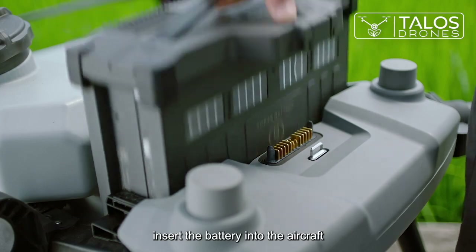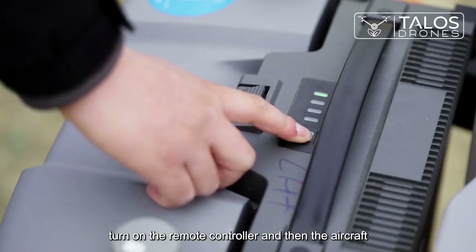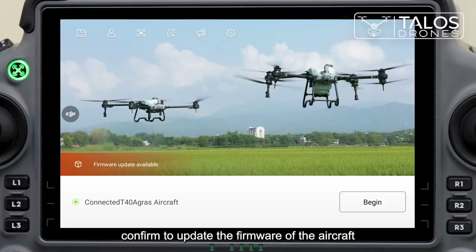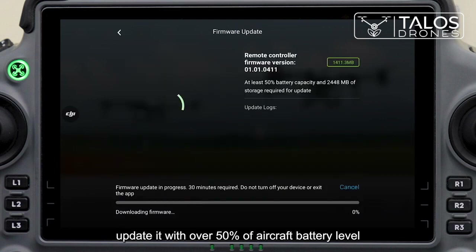Insert the battery into the aircraft. Turn on the remote controller and then the aircraft. Confirm to update the firmware of the aircraft and the spreading system to the latest version. If not updated, do so with over 50% aircraft battery level.